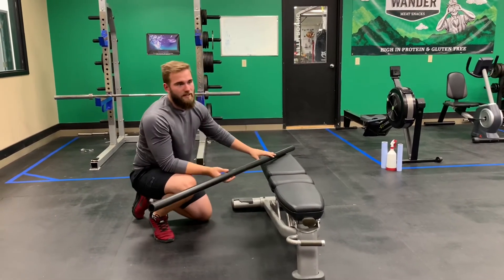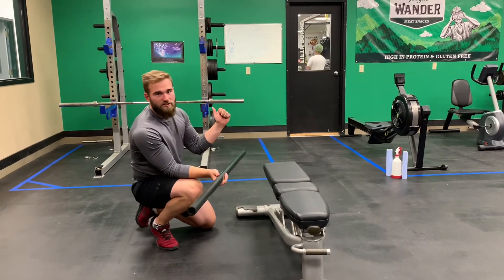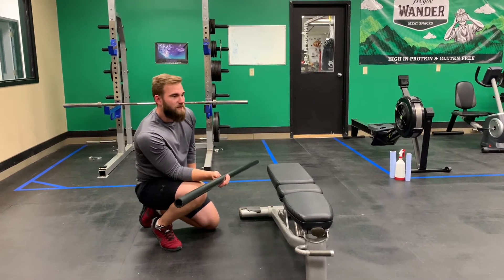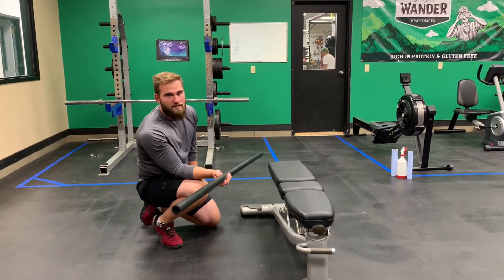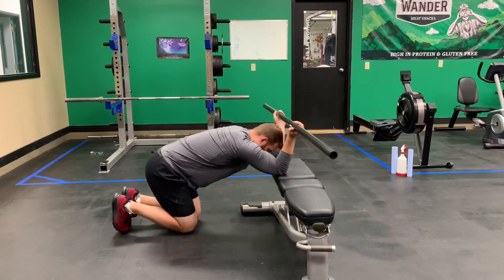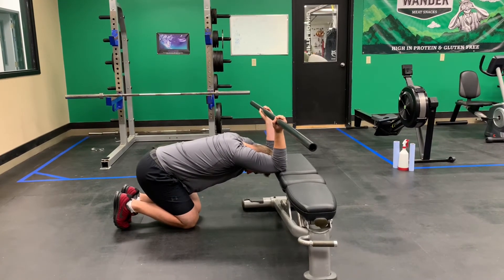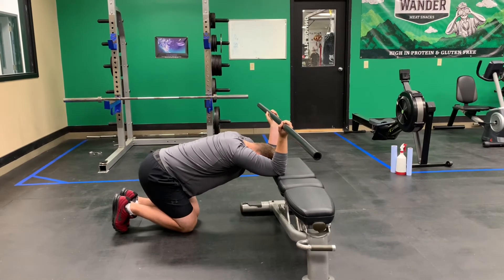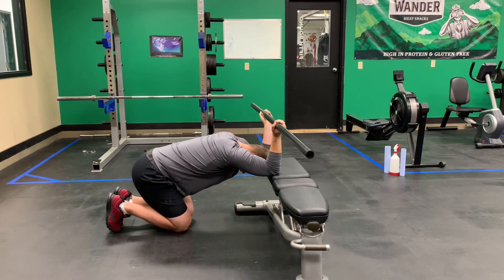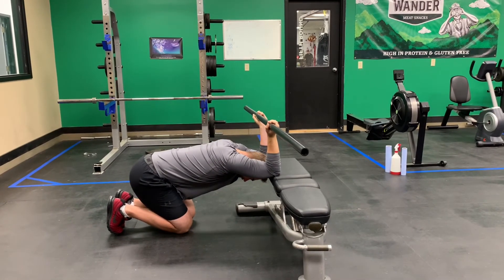To make this a PNF stretch — which means contract-relax — drive the elbows into the bench with about 50% of your maximal effort for six seconds, then relax again for ten seconds. Relax for ten seconds, then push into the bench with 50% effort for six seconds, then relax again for another ten. You can get a little bit deeper into the stretch after each contract-relax cycle. Repeat that cycle two or three times.